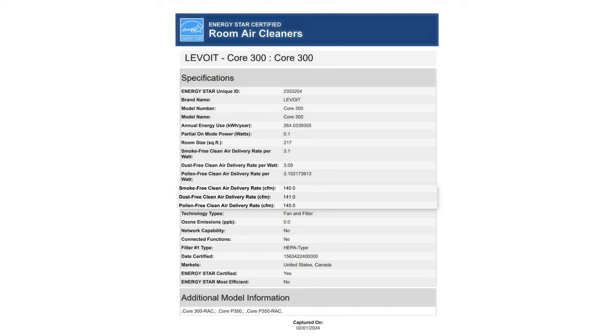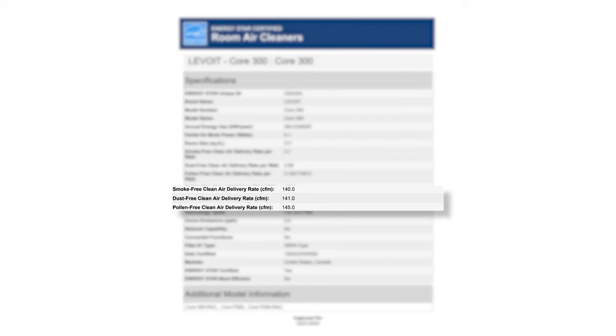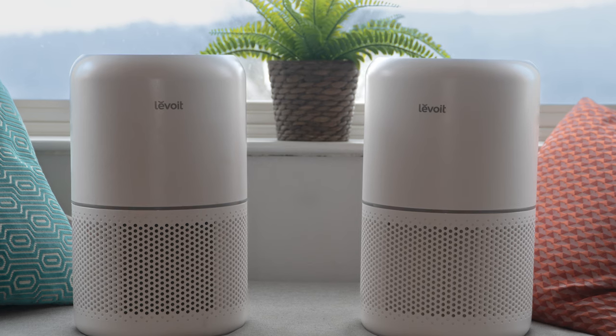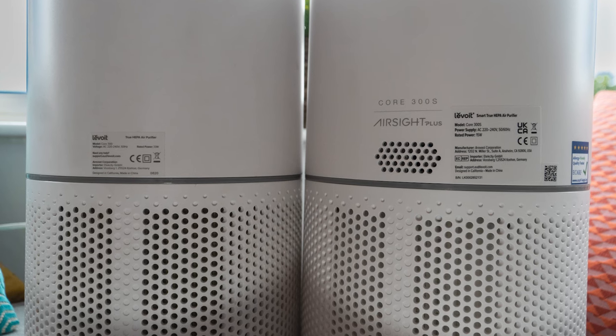Levoit sends all of its units to the Association of Home Appliance Manufacturers for a CADR test — a lab test that measures how well the unit can remove dust, pollen, and smoke. The Levoit Core 300 had great CADR scores for its price: 141 CFM for smoke, 140 CFM for dust, and 145 CFM for pollen. One less impressive result was energy usage — according to the test it used 264 kilowatt-hours per year, which is double that of the newer upgraded Core 300S, suggesting the Core 300 uses an older motor that consumes more energy to clean the same amount of air.